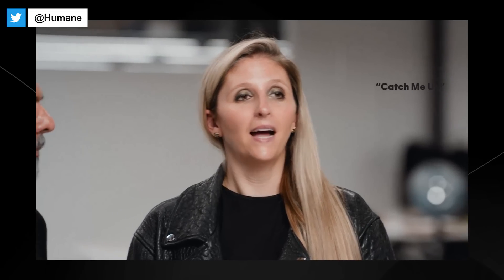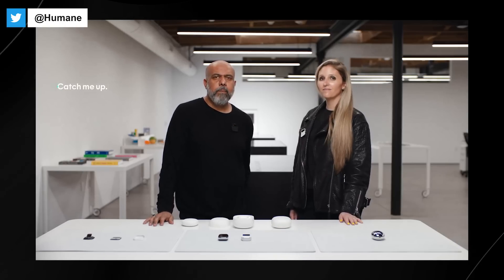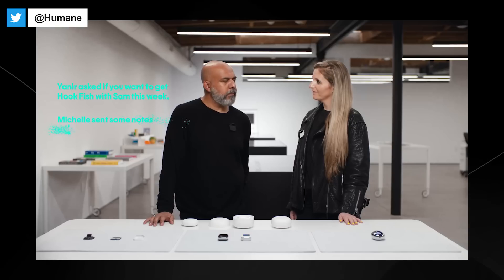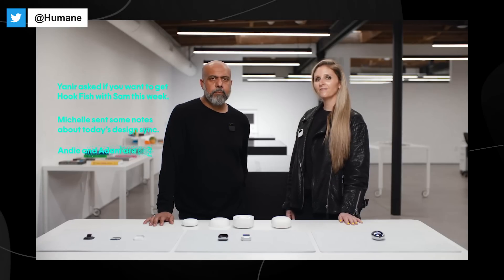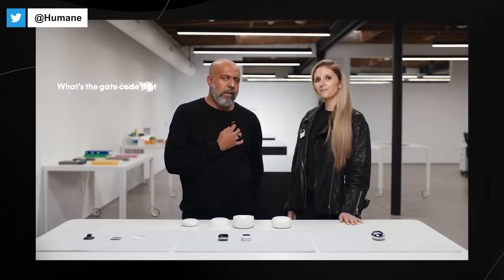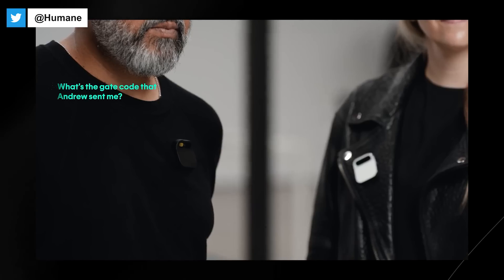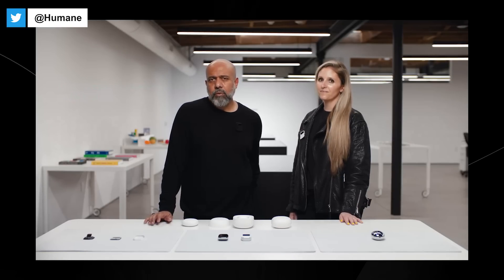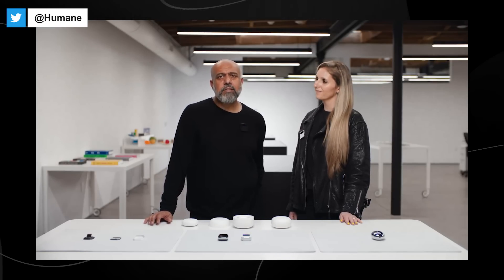One of the things I like most about messaging is getting caught up. My AI summarizes what's important, so I don't have to go back and read every message. 'Catch me up.' Yanir asked if you want to get hookfish with Sam this week. Michelle sent some notes about today's design sync. Andy and Adam are on their way over. We're using AI to search through messages. 'What's the gate code that Andrew sent me?' The gate code that Andrew sent is 7361.